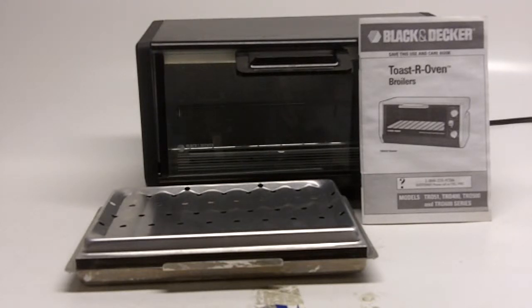This is an exceptionally clean — I mean really clean — vintage toaster oven. Of course, Black & Decker doesn't make these anymore. They've gone to just regular countertop, and this can be used as a countertop as well. But the under counter mounting, I don't think they make those anymore. So that's why these are exceptionally popular.